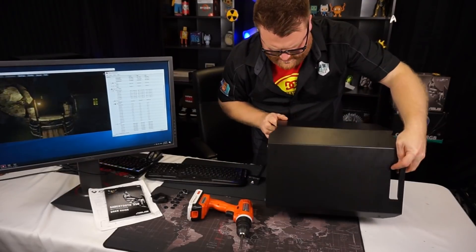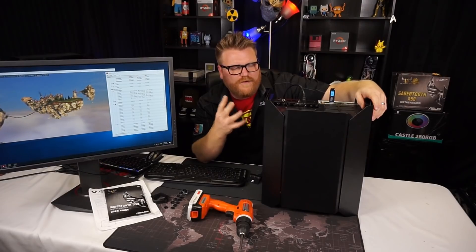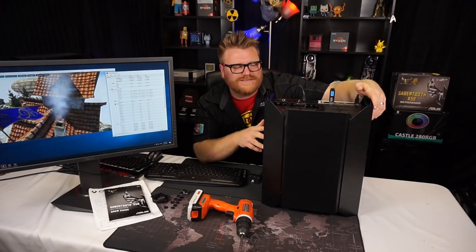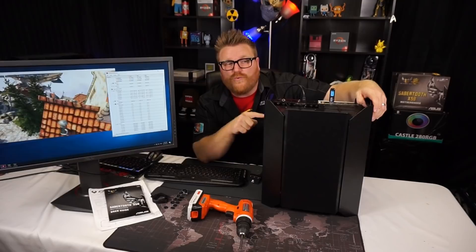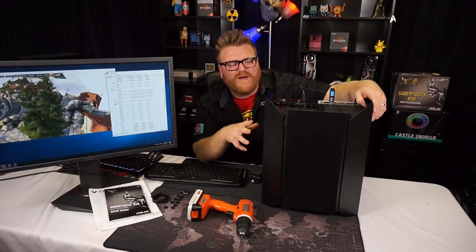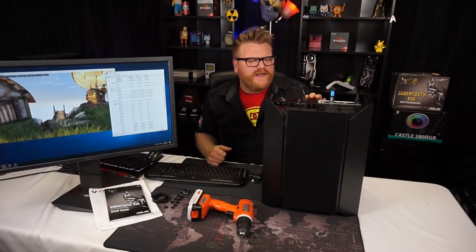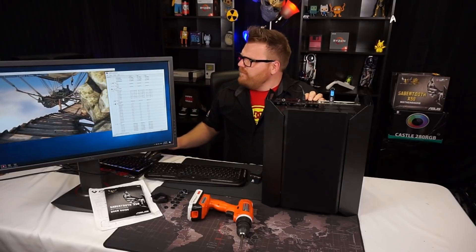There's a spot inside for two 3.5-inch hard drives, and you could probably fit four 2.5-inch drives as well. So you could fit a lot of SSDs in this thing. It would be nicer if it had like three 3.5-inch slots and two SSD slots, but it's all good. It's actually not a bad little case. I do like it and it's not that loud.